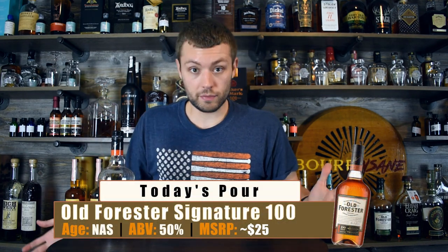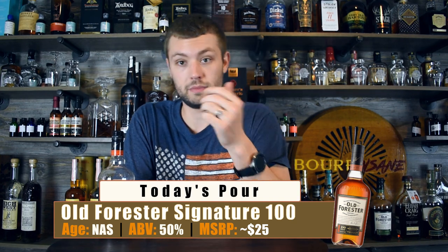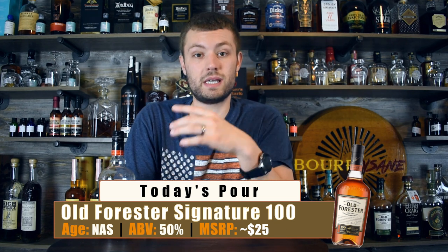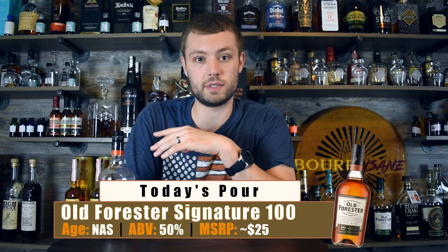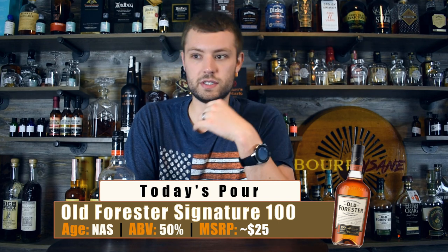I've got nothing bad to say about this. At about $25 a bottle, available everywhere, this is something you should always have in your collection and in your bar. It's easy to drink on its own, and because it's 100 proof it stands up great in cocktails — I've made numerous cocktails with this whiskey. The Old Forester flavor profile is great in cocktails; it almost tastes like every cocktail has a little bit of a dessert twist to it. If you have a sweet tooth, it's the bourbon for you.